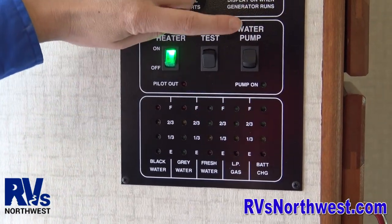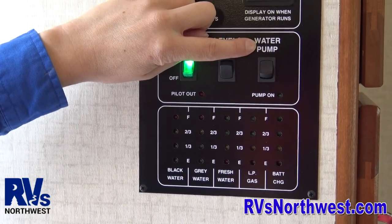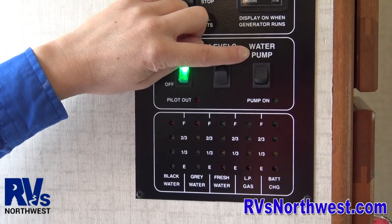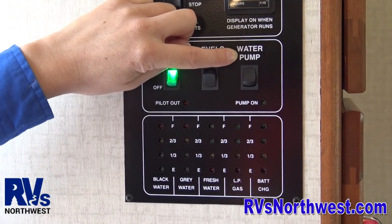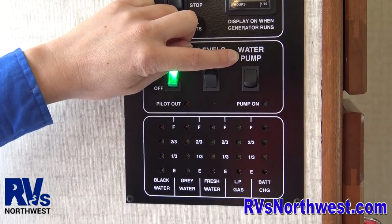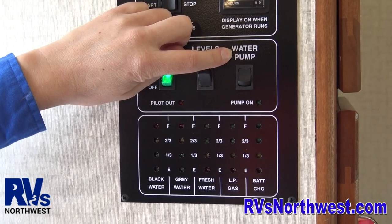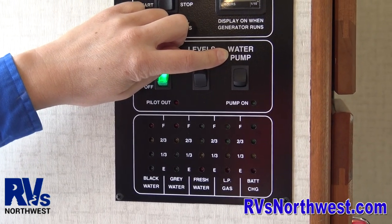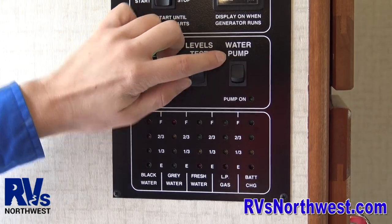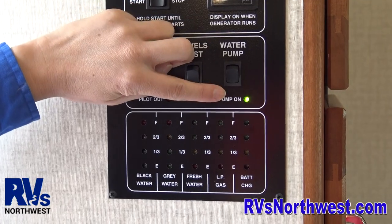Your water pump is the next switch. The only time you use this water pump is when you're not hooked up at a campground. One of the most common questions we get is: I'm hooked up at the campground and hooked up to water — how come I don't have water? Well, probably because your water tank is empty and your pump is on. This only pumps water out of the internal tank. If you're hooked up at a campground, you already have pressure, so the pump would be off. When you turn it on, you can see the green light indicating that the pump is on.